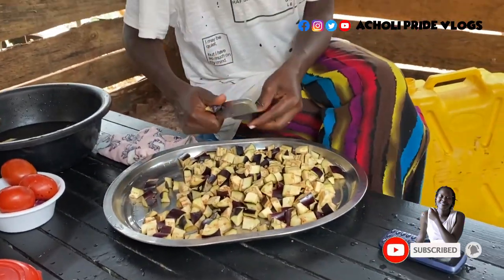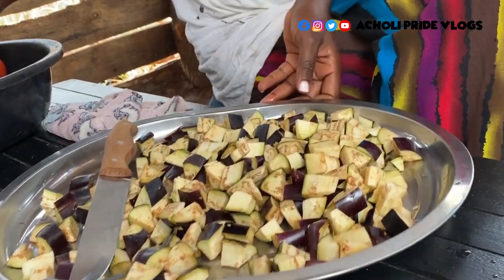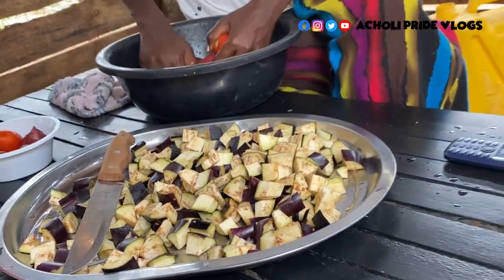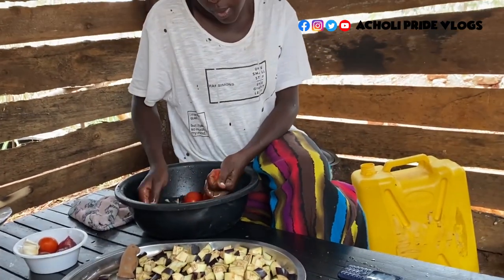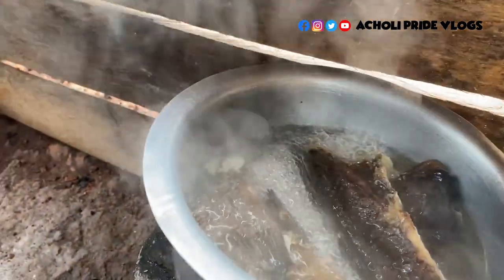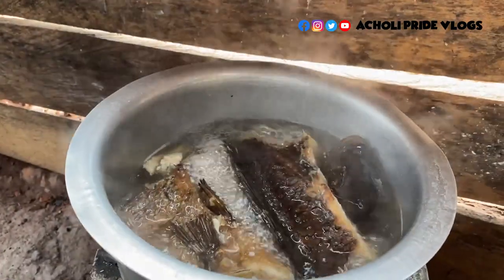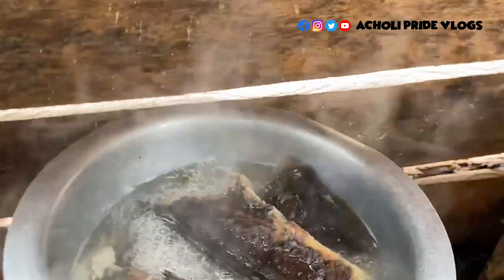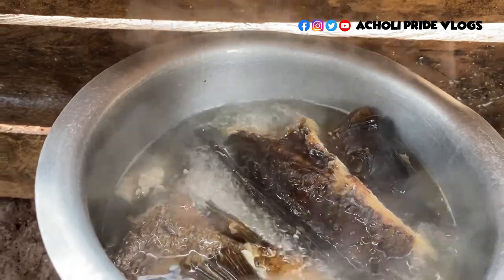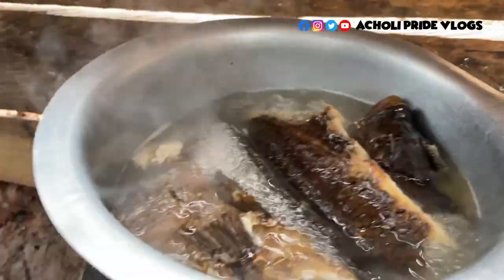As I finish cutting the eggplants, I'm going to start preparing the tomatoes and the onions. With this dish, I don't add a lot of things — it's just those three main ingredients. The fish is boiling but as you can see the soup is still watery, meaning it's not yet ready. It has to turn whitish — that is how you know it's actually ready. Let's leave it to boil more for now.